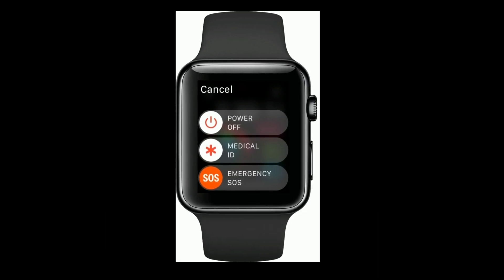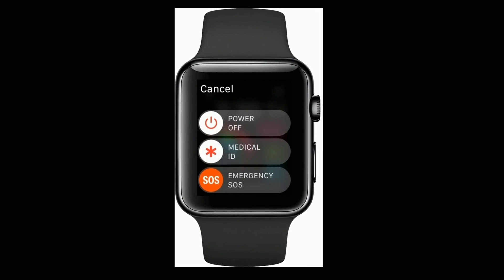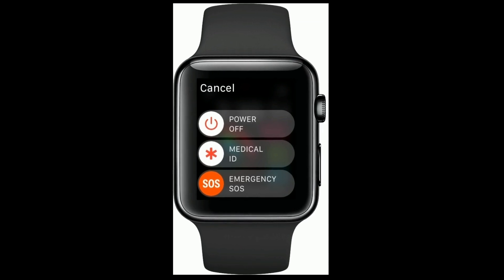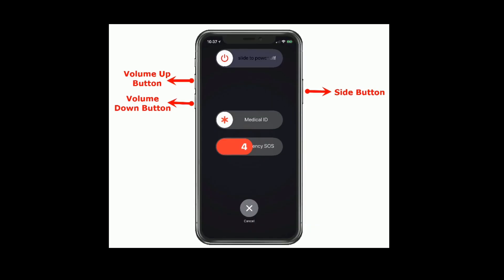Solution 1 is restart your both Apple Watch and iPhone. To restart your Apple Watch, press and hold the side button until you see the power off slider, then drag the power off slider to turn off. Wait for a minute and turn it back on.